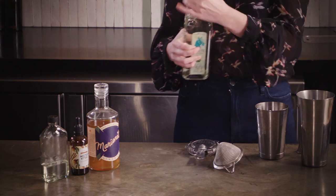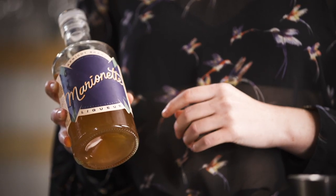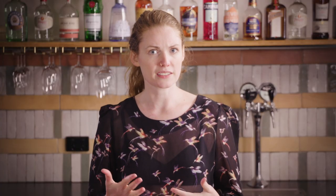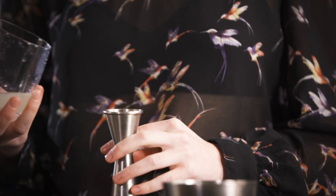Marionette apricot brandy is made with local apricots and has a really lush spiced fruit flavor that I love. It does finish a little bit drier, hence the sugar to kind of balance it out. Otherwise, Merconese or Carton both have really good quality ones.